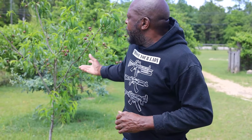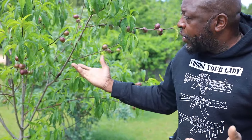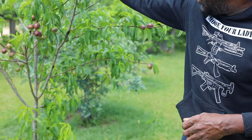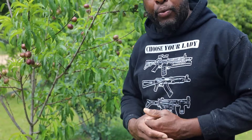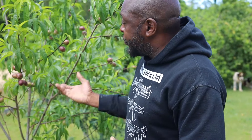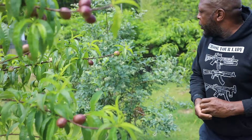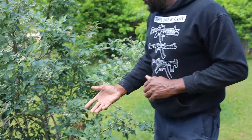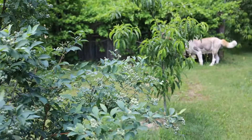This is my nectarine tree. When we bought it, it was supposed to be a peach tree, but apparently it changed its mind and became a nectarine — I'm still happy about that! We're going to have some nectarines; they're already a pretty good size and in a growing phase. I haven't tasted a nectarine before so I'm looking forward to seeing how it turns out. We planted it last year and this is how it looks now, which I'm really proud of.